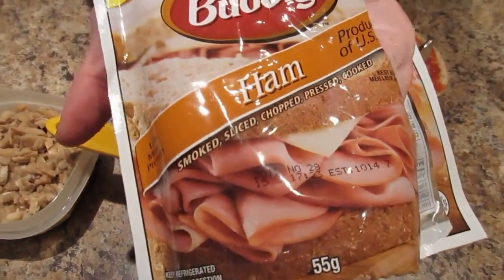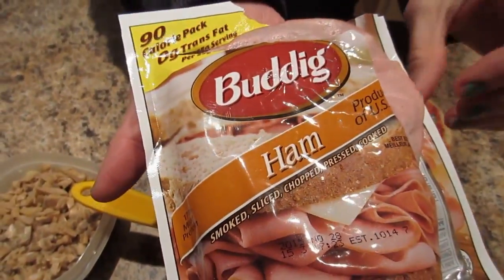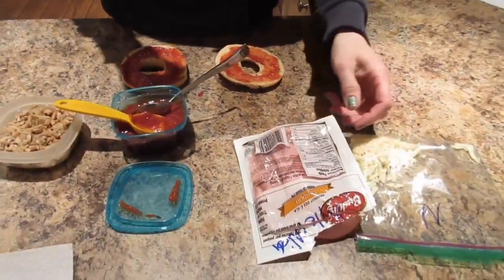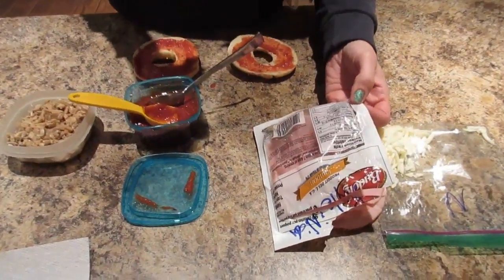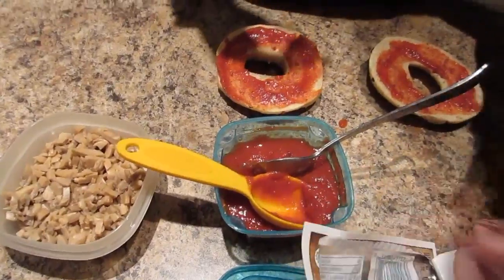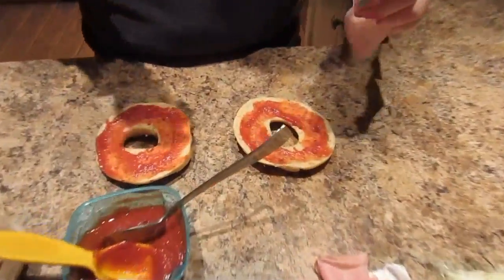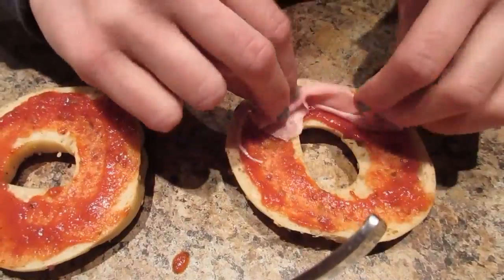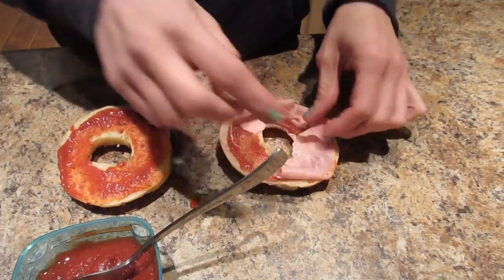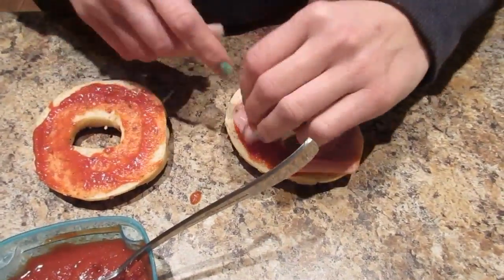Then I'm gonna take some Buddig ham. The whole package of 10 slices is 90 calories — the whole package is 5 grams of fat, 1 carb, and 9 protein. I'm just gonna take a few slices and put it on for some extra protein. That's gonna be tasty — we've got our pizza craving out and a clean meal.